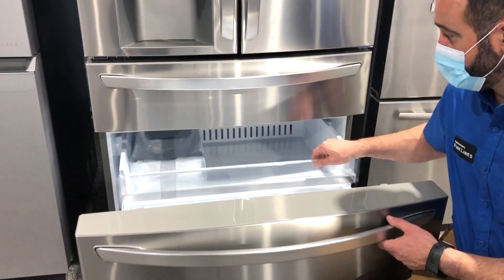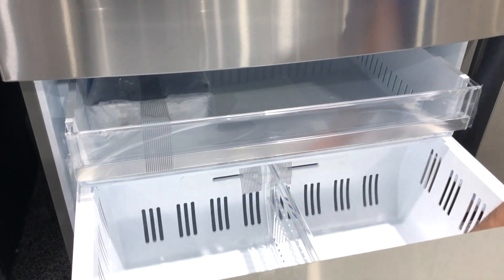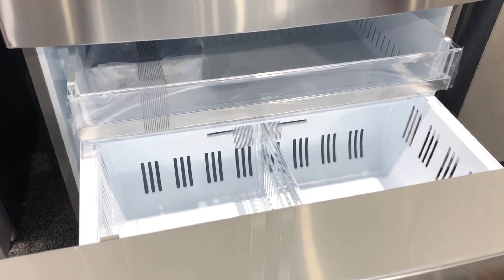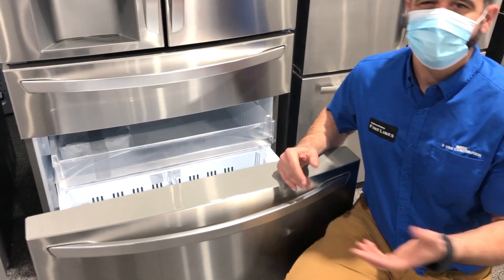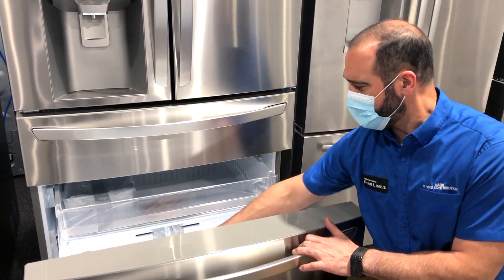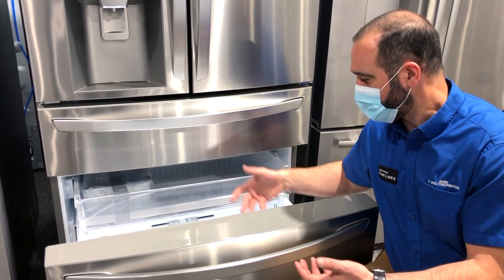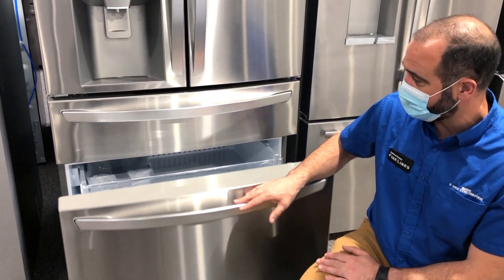The freezer pulls out — you have a drawer along with a bin down here. I have a French door at home and I like it because I don't do a ton of frozen food. Being a chef, I tend to use fresh food as much as possible. My food kind of gets stacked up in the freezer, but every so often I dig through and go, 'Oh look, I've got some buffalo that a friend gave me — I think I'm having that for dinner in a couple days after it thaws.'